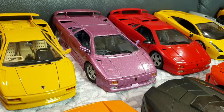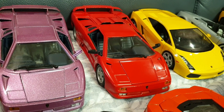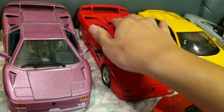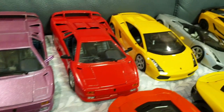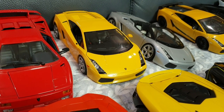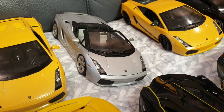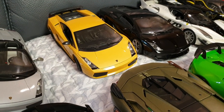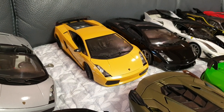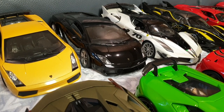This one should be around '94. The one on the right is a '95 Lamborghini Diablo SE30 Jota, which is like a racing kit version of the regular SE30, so you can tell that the flap on the back is a little bit different. And this is the earlier Lamborghini Gallardo Coupe by Maisto, in yellow.